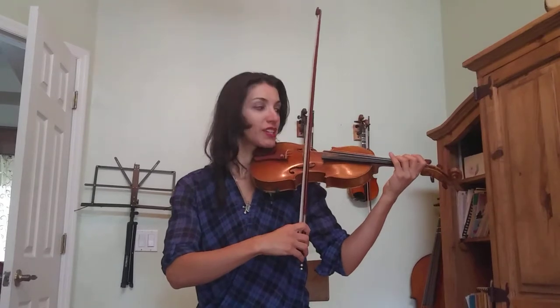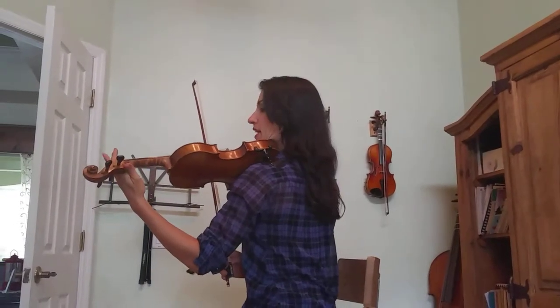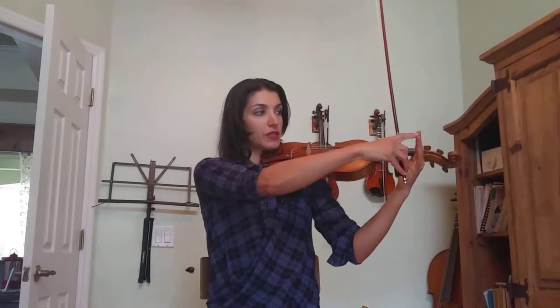Don't place it on the E string, because we're going to start Orange Blossom Special with four left hand plucks. So we set the thumb position here, and banana thumb, knuckle by the nut, and we're going to have our third finger.